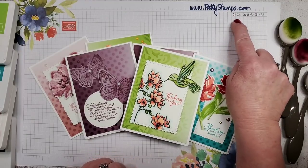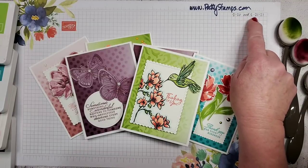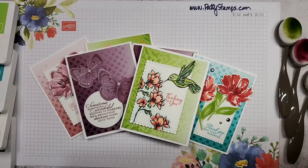If you're looking for all these projects, they will be on my blog pattystamps.com tomorrow the 20th and Sunday the 21st. I am so glad that you are all here — welcome everyone joining me live!